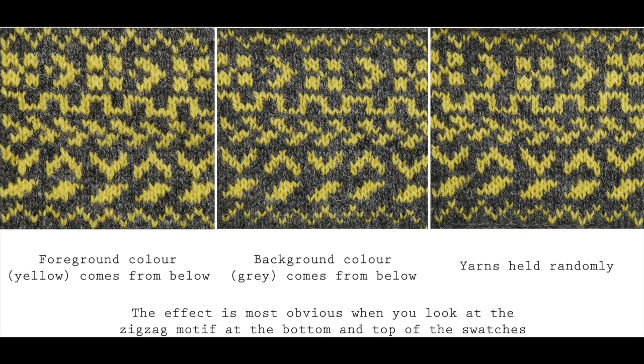If you're wondering why your fair isle doesn't look particularly neat and tidy, then that's definitely something worth checking — how you're holding your yarns, and are you making sure that the foreground pattern colour comes from below each time to make longer stitches.